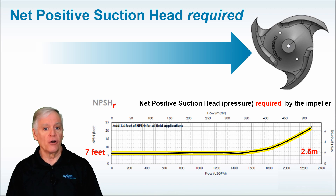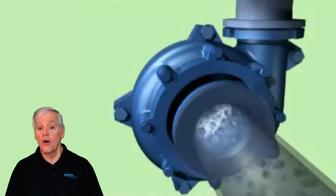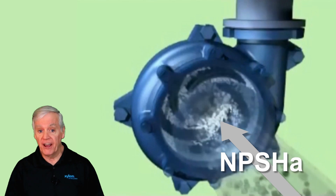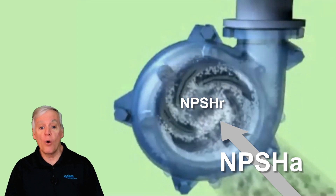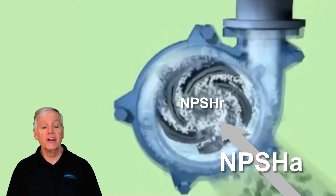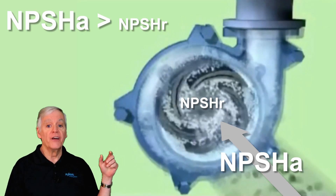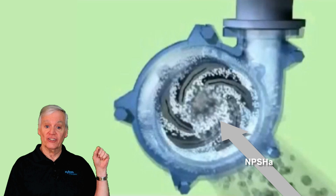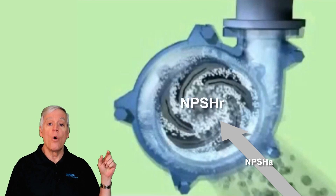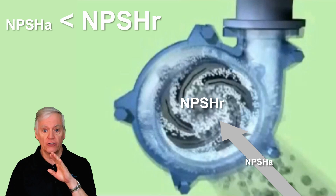Now here's the key message of this whole video: when water hits the eye of the impeller, the pressure — or net positive suction head available — must be greater than the net positive suction head required by the impeller. Mathematically, when NPSHA is greater than NPSHR, the water stays in a liquid state. However, if NPSHA is less than NPSHR, water will turn to vapor, or literally boil, and bubbles will form.